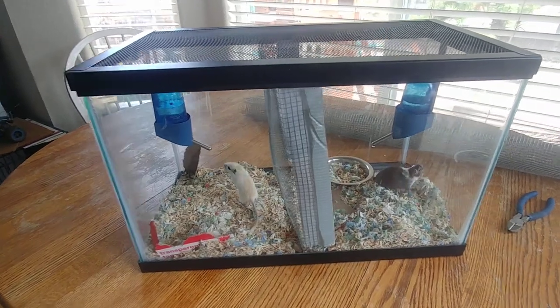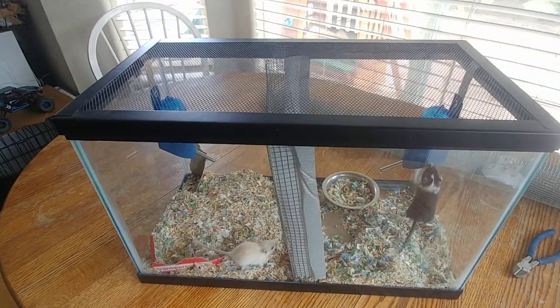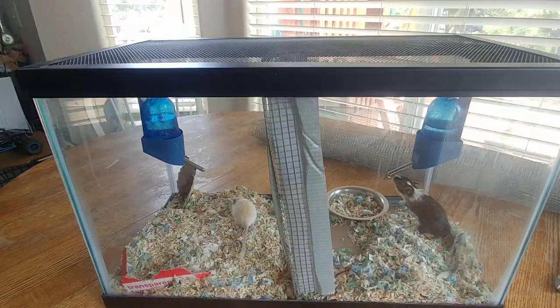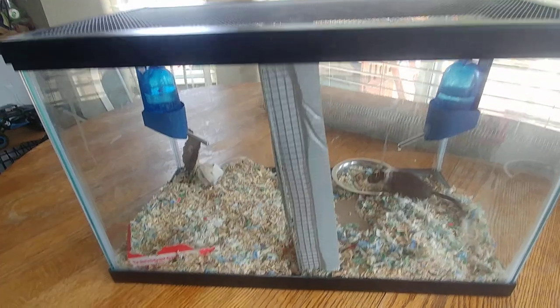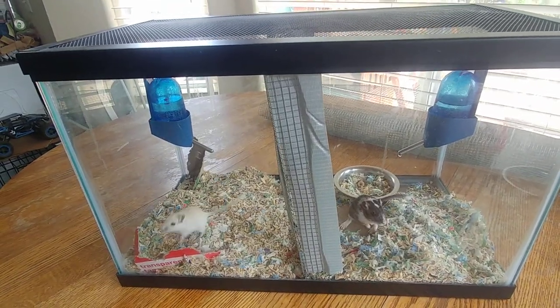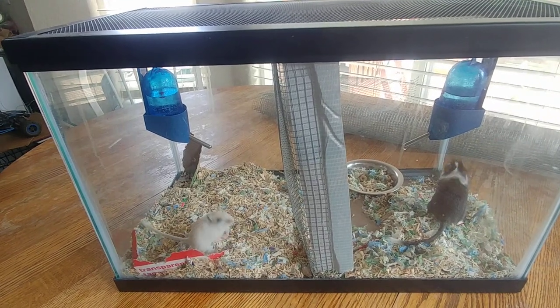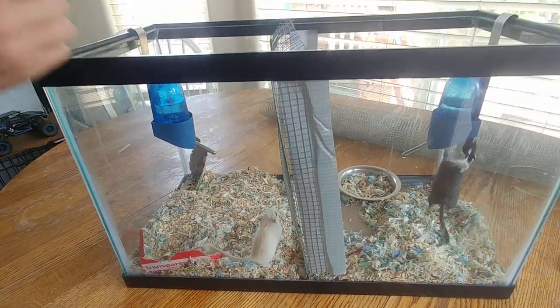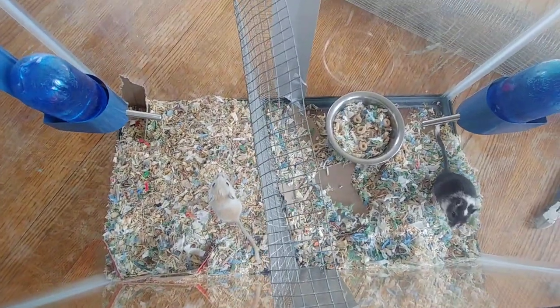We're talking about the split cage method of introducing gerbils to each other. As you can see, we have one 10-gallon aquarium with a mesh lid and a mesh divider in between. Each side has a water bottle and food — the left side has food scattered in the bedding and the other has a dish.